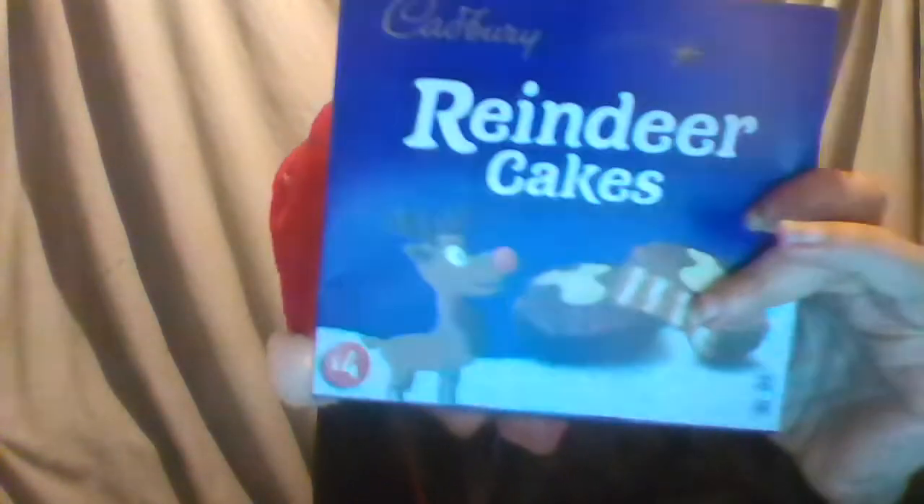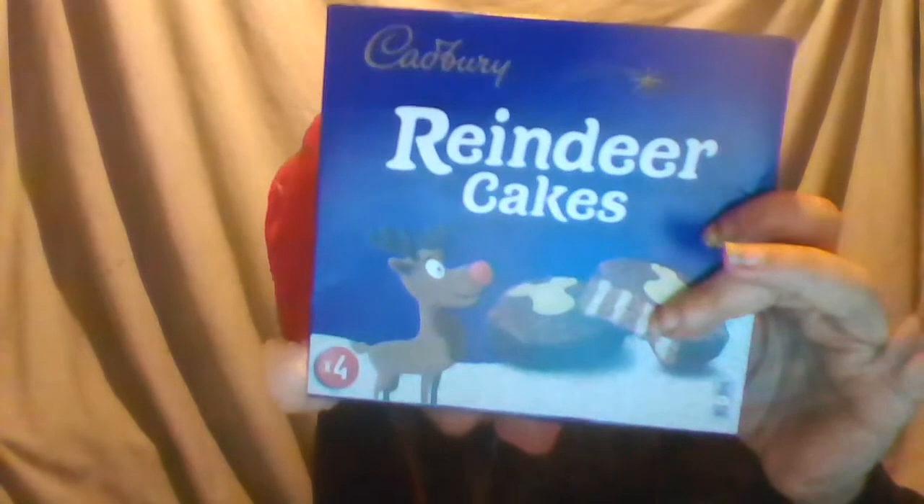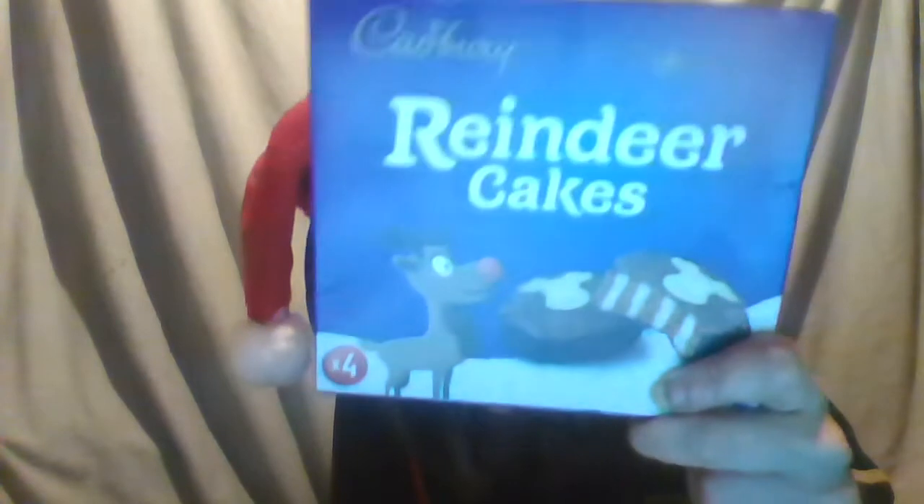Hello guys, ho ho ho, it's Santa Cliff here and today I'm going to show you and eat something called a rainbow cake. In case there's any vegetarians here, don't worry, there's absolutely no reindeer in here at all. It's just essentially a chocolate sponge cake.